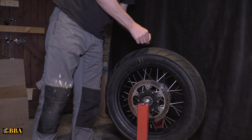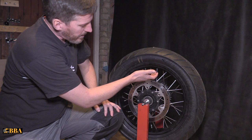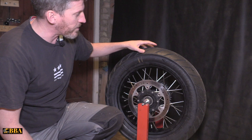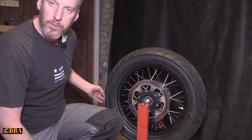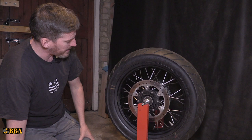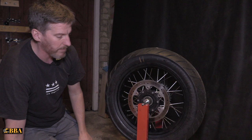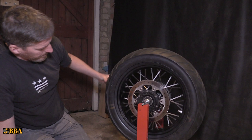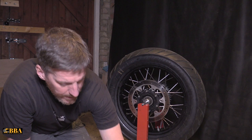Get some wheel weights and stick them exactly where you've marked the lightest part of the tire. Move the tape to the three or nine o'clock position, let go, and see if the wheel moves from that position. As you can see it's still rotating back to the heavier set point, so I still need to add more wheel weights. Set it back to a nine o'clock position — it's still rotating round, so a couple more weights to go on. It hasn't rotated as quickly this time, so we're almost there.